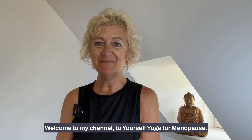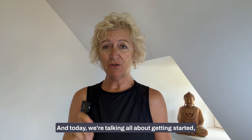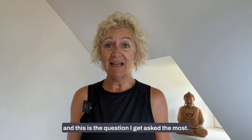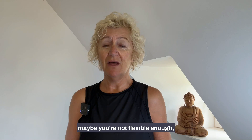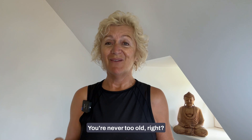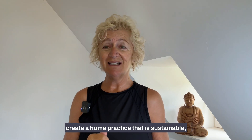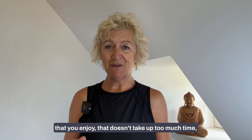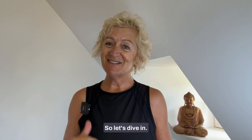Namaste, I'm Julie, welcome to my channel — To Yourself Yoga for Menopause. Today we're talking all about getting started, which is the question I get asked the most. If you're thinking you can't do yoga — maybe you're not flexible enough, not the right shape, or too old — you're never too old. I'm going to share five tips to help you create a home practice that is sustainable, enjoyable, doesn't take up too much time, and helps your menopause symptoms.